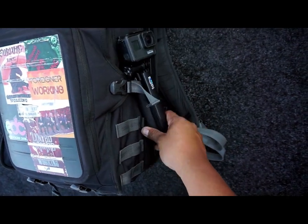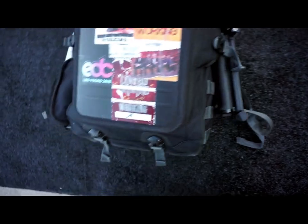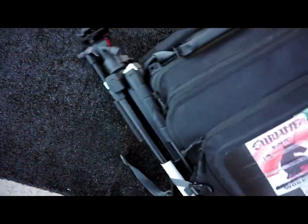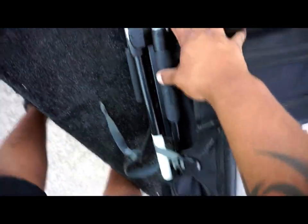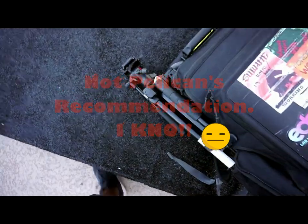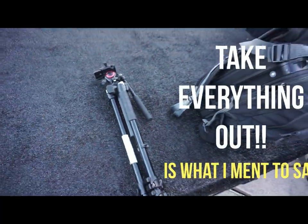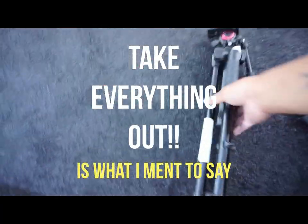On the side I have my GoPro right here. I just take advantage of all the straps and everything that comes with it. Right here I have my little tripod that I set in the cup holder part with that little strap holding it — it's probably going to tear the cup holder part, but I use it anyway.